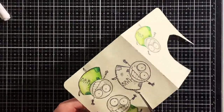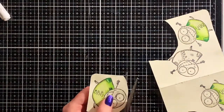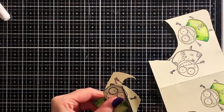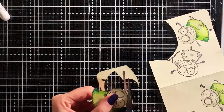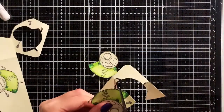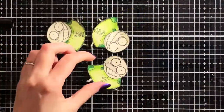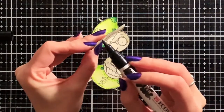Now I'm done coloring all the images, so I just fuzzy cut them. As you can see here I cut off this little guy's arm — it's just so tiny to cut out — but don't worry, I'll give him his arm back later. When they're all cut out, I use a black marker to color the edges. This way I get rid of a white edge and it makes it look as if it's cut out perfectly.